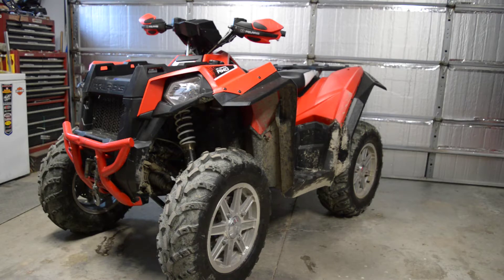So as I said, this is 2015, there's only 266 hours on it. Really good condition mechanically, cosmetically needs a little bit of work, but nothing major.